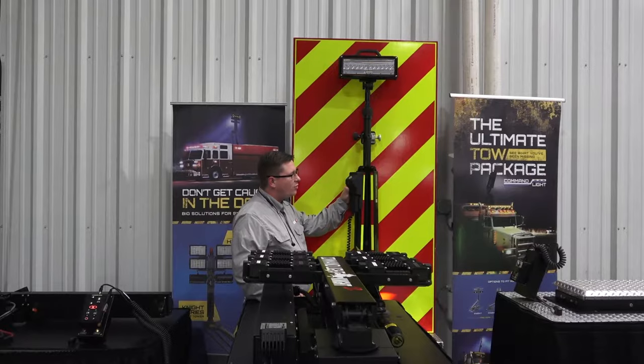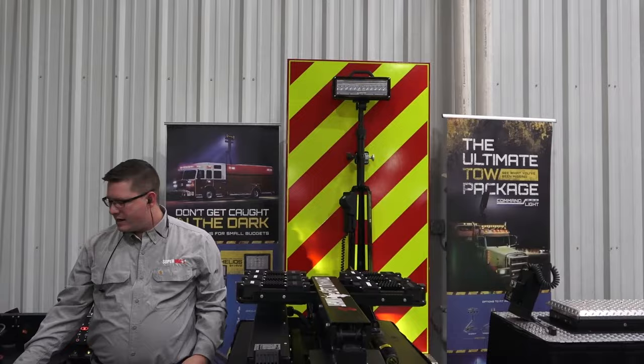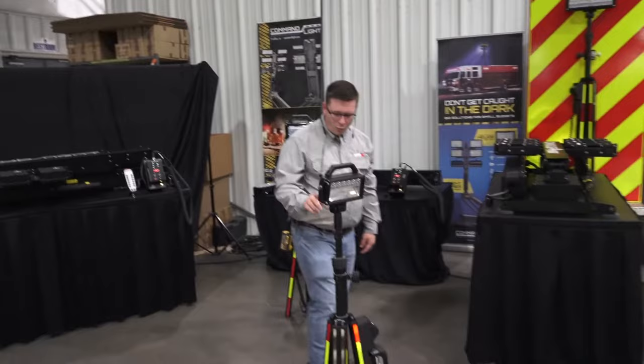So replacing your pole lights or tripods on the truck with this, but having the ability to unhook it, take it, drop a battery in it, and now it's portable and very maneuverable.